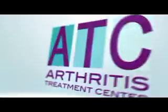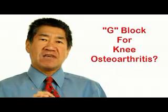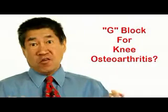A new treatment for knee osteoarthritis with a funny name — G-Block for knee osteoarthritis, really?